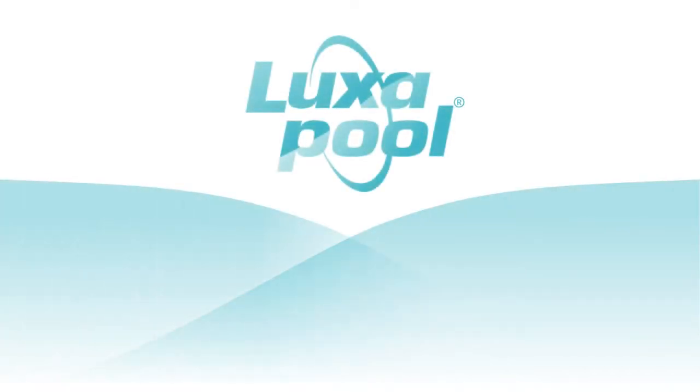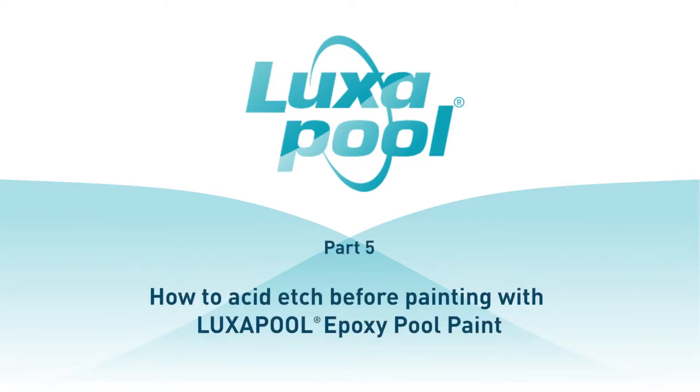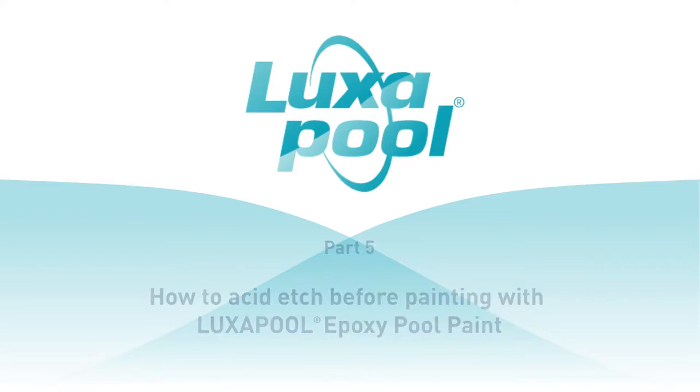This video is part of a series of videos that guide you through the steps to prepare and paint your pool with Luxapool epoxy pool paint. In this video, we will show you how to acid etch the surface of your pool before applying new coats of Luxapool epoxy pool paint. Acid etching is applied to new and old cement render, marble sheen and pebblecrete pools previously painted with an epoxy pool coating. Acid etching is important for both painted and masonry pool surfaces. In the case of painted surfaces, the etching is designed to remove calcite deposits that form on the surface as a result of the calcium hardness chemicals typically added to pools.